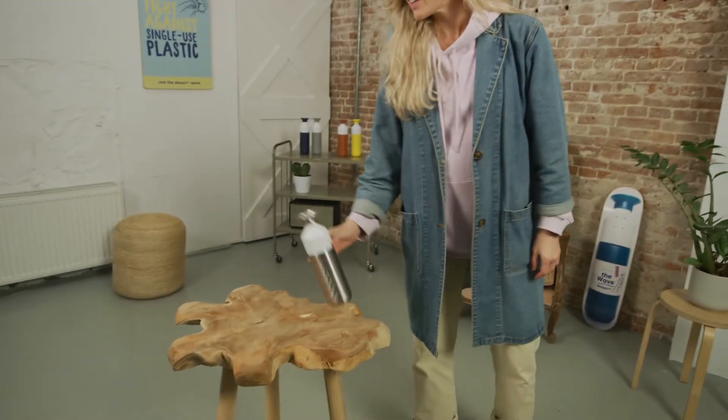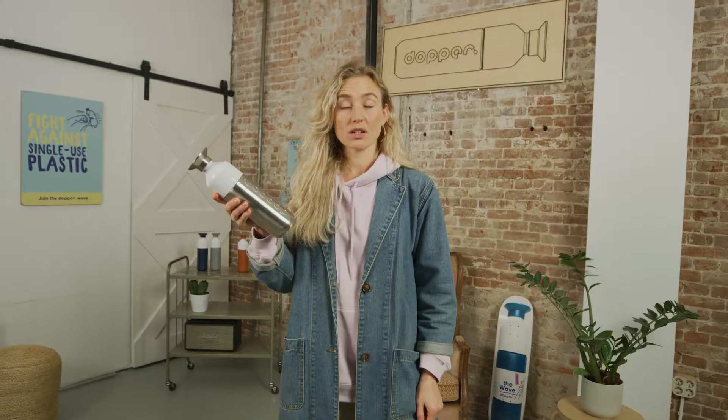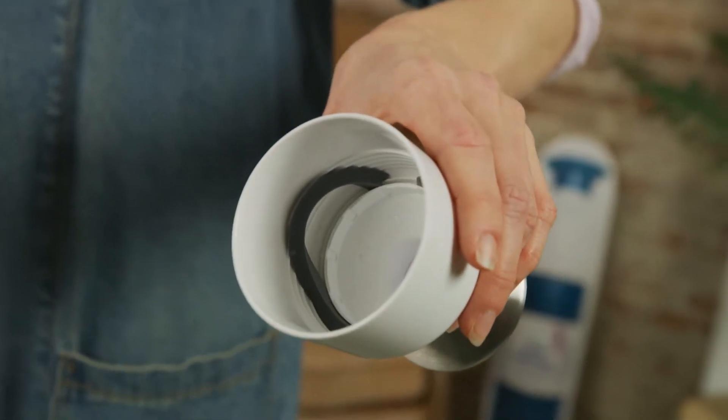If your bottle is leaking here, the seal in the cap might be missing or damaged. But if it is leaking here, the issue could be in the cup or the bottom of the bottle. But whichever it is, get in touch because our service team will send you a replacement part quicker than you can imagine.